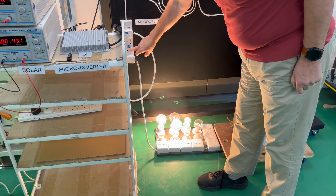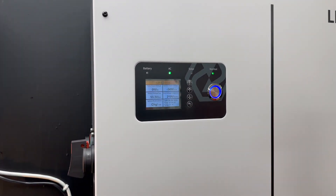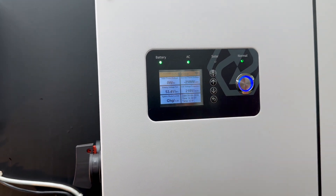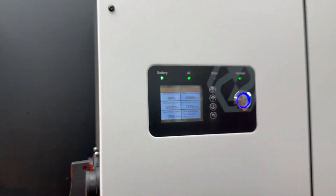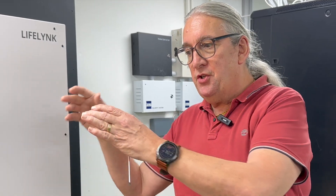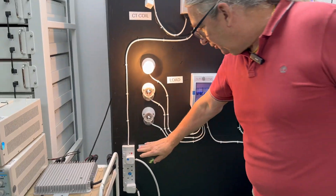If I start reducing the load — I'll switch all the lights off — suddenly the power from the unit jumps up. The micro inverter is now boosting the charge, so it's all going into the battery. Everything is powering into the battery — the energy from the micro inverter goes directly into the battery. The micro inverter is completely separate and independent — it could be a string inverter or a micro inverter, whatever you like. It's absolutely very very simple.